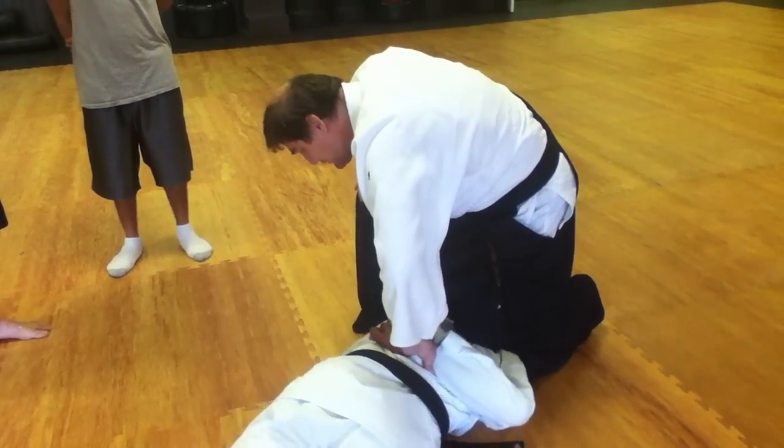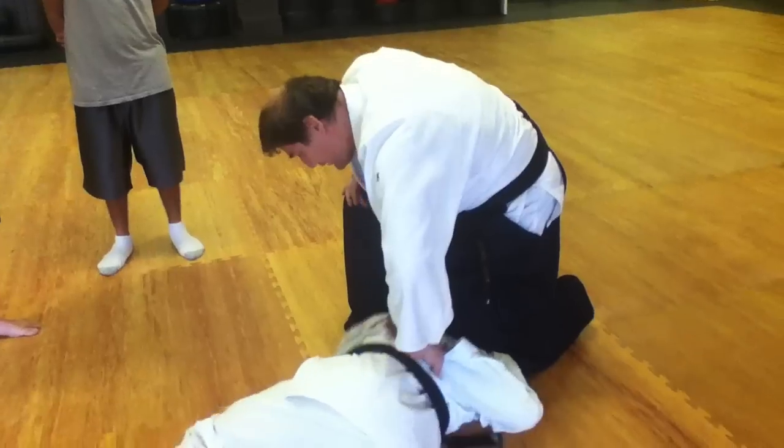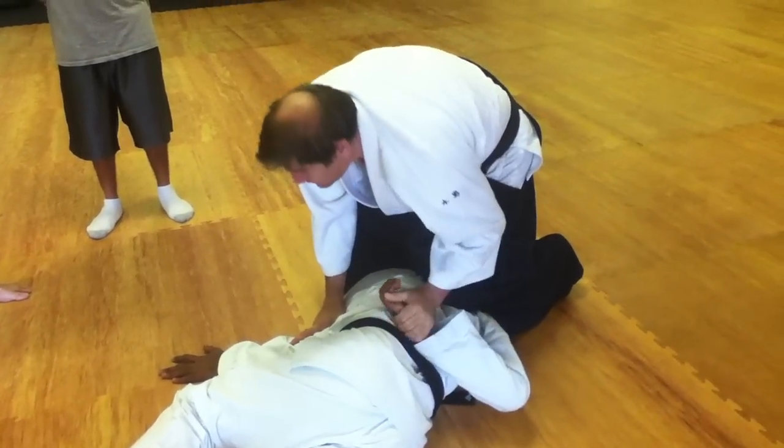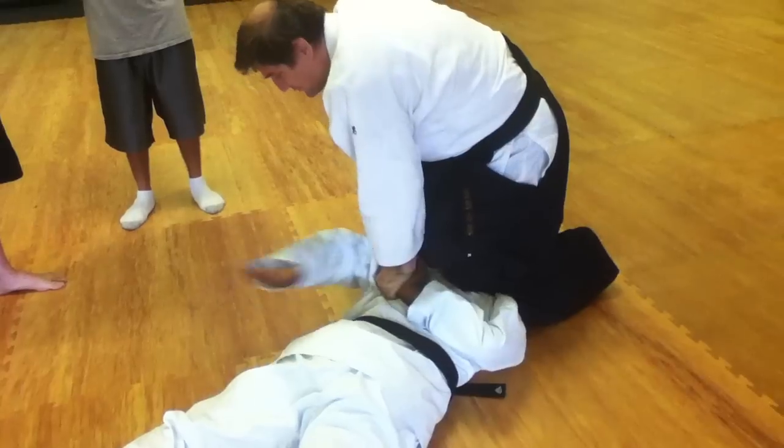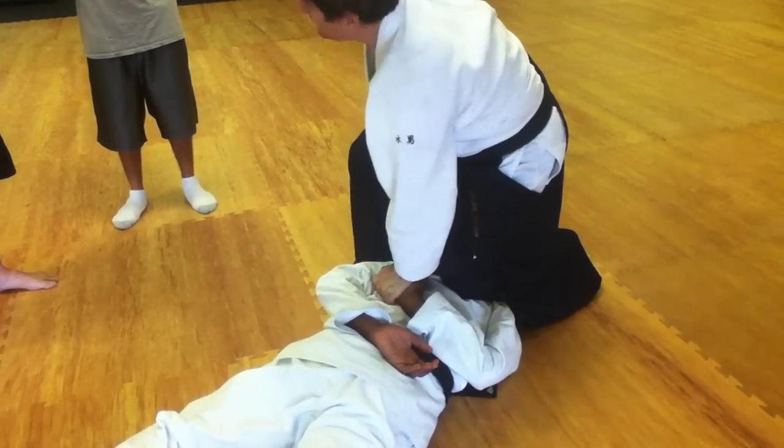Can I get your other hand please? Other hand. Come in, you have to get it out. Other hand please. Thank you. Can you lay flat for me please? Slide down, thank you. Put your hand behind your back please. Hand behind your back. Get my cuffs.